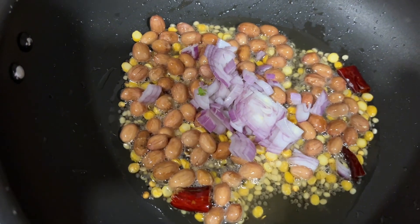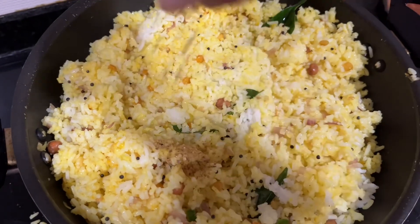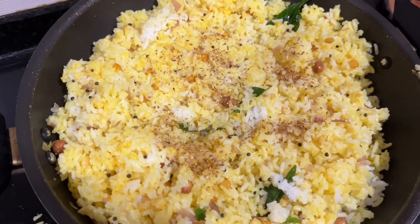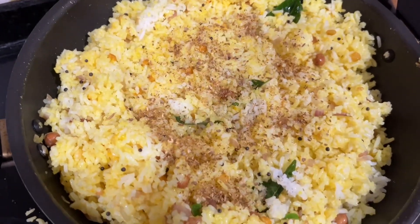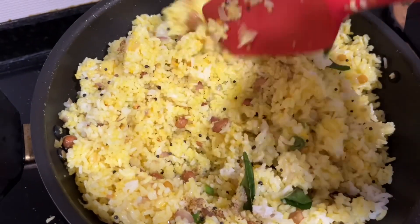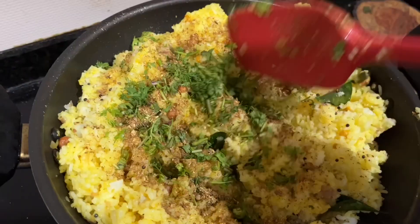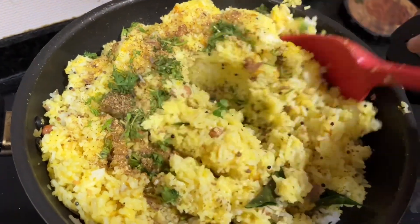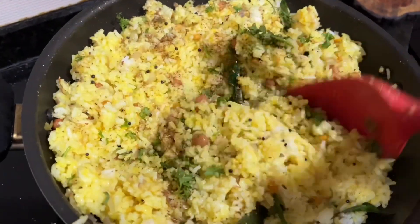Hello everyone, today I'm going to show you how to make Chitra Anna — lemon rice, a staple in many South Indian homes. It's an amazingly delicious, refreshing dish that's very easy to make. With leftover rice, tempering of mustard seeds, urad dal, chana dal, spices, peanuts, and curry leaves, plus lots of lemon juice, enjoy it with papad, pickle, and curd. Let's check out the ingredients for this quick lunch or tiffin box for office and school.